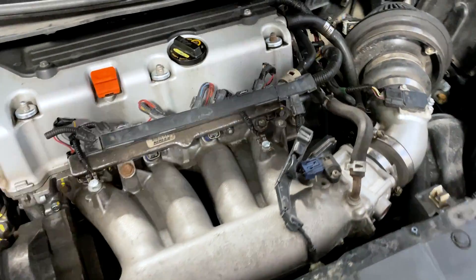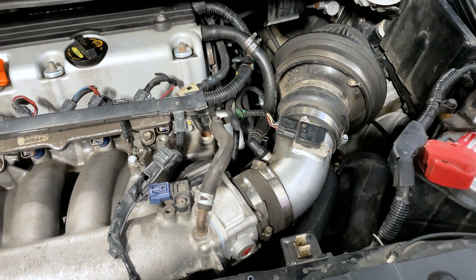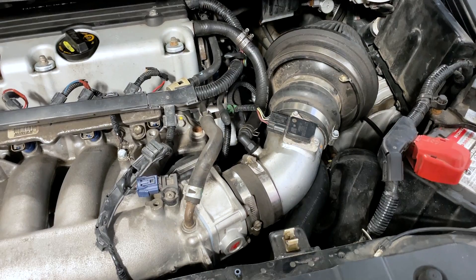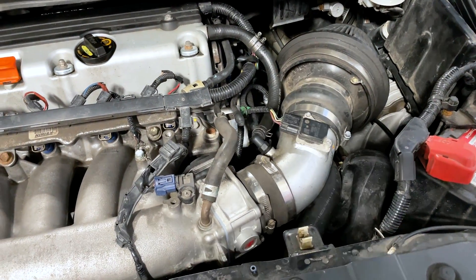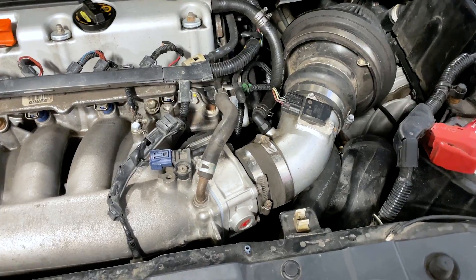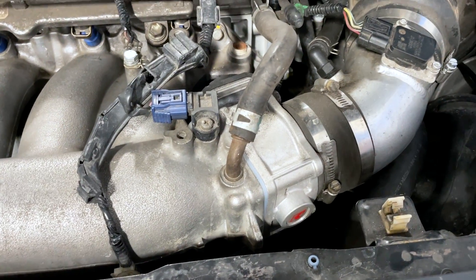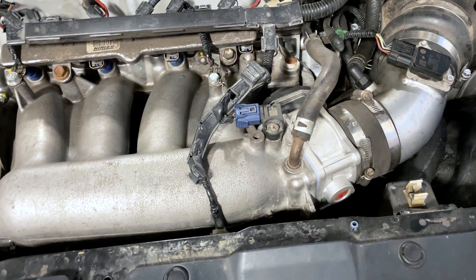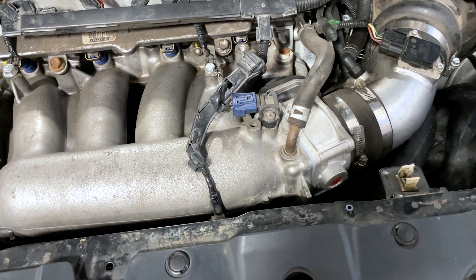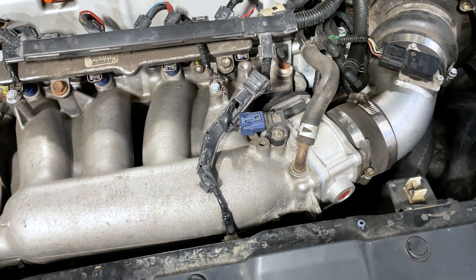I'm going to go through all the details of the mods. It has a short ram intake, which kind of held us back today. The owner is going to switch it up to a cold air intake soon and then come back, and then we'll have even more comparisons to share. It does have the K-Tune 72mm throttle body. It also has the RBC intake manifold — it's actually not even port matched at the moment, which is one more upgrade the owner is going to do eventually.